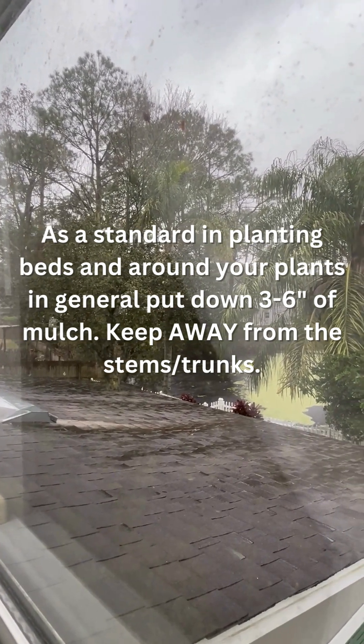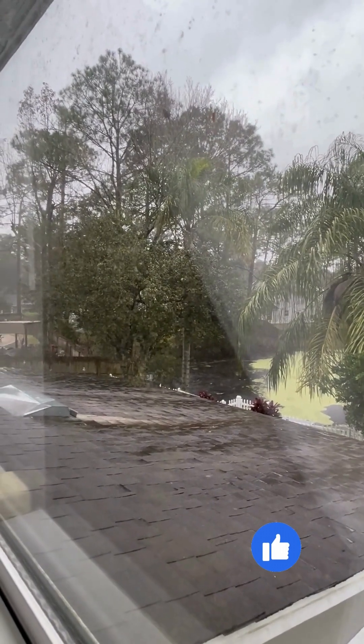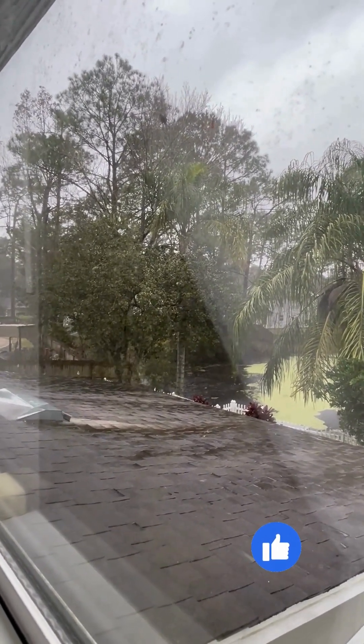Mulch helps protect the roots and keep them warm. And the other thing you want to do — why I'm happy about the rain — is you need to water your plants in.